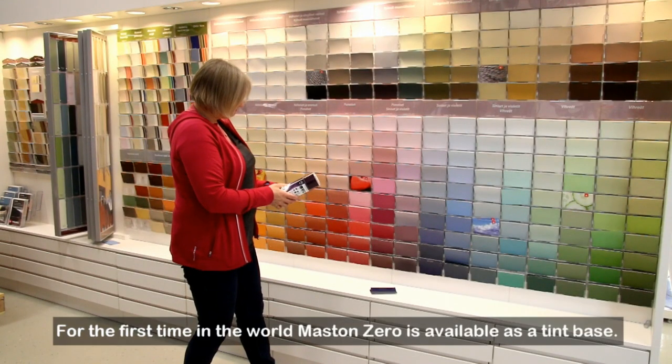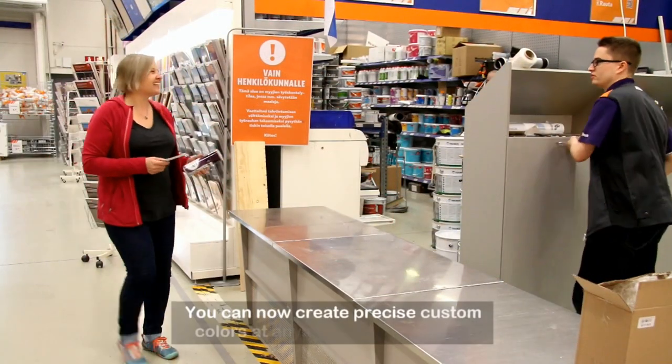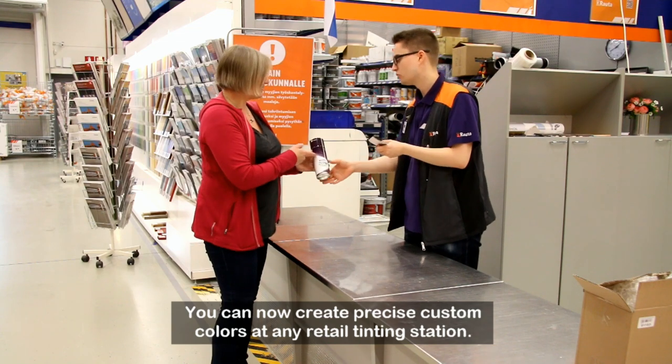For the first time in the world, Maston Zero is available as a tint base. You can now create precise custom colors at any retail tinting station.